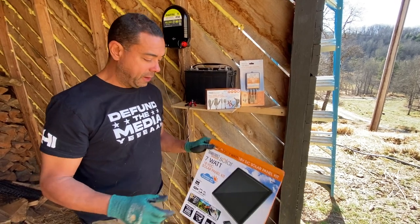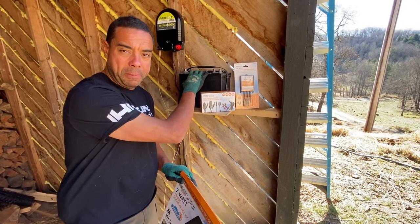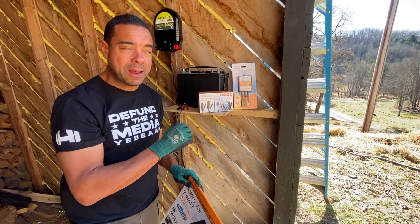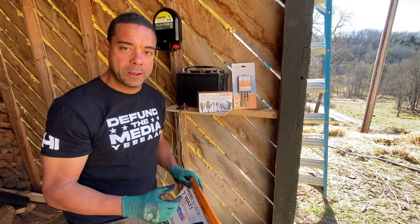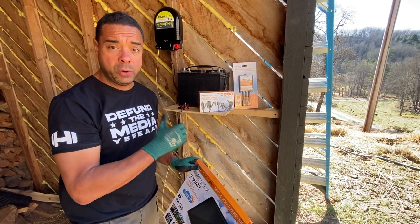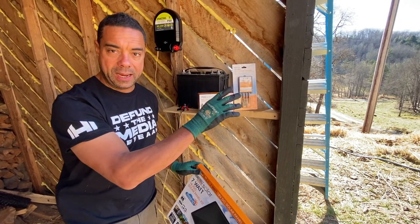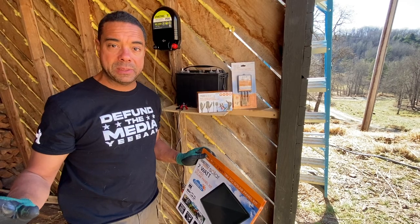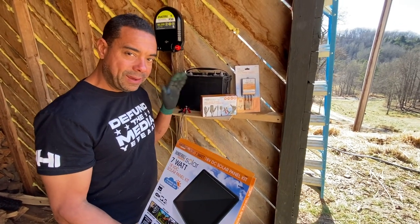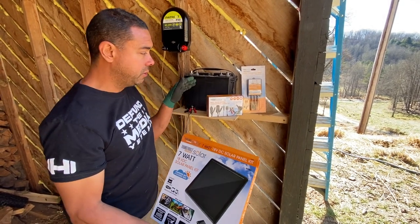I've got a cheap seven-watt solar panel — all this stuff is super cheap, I got it all at Harbor Freight. You might think you just take the solar panel and put it right to the battery. I won't go through all the reasons why you should never do that, but if you wire them directly without a diode in line, after a few days you'll probably realize your battery is not only drained but destroyed — it's going to drain back the other way at night.